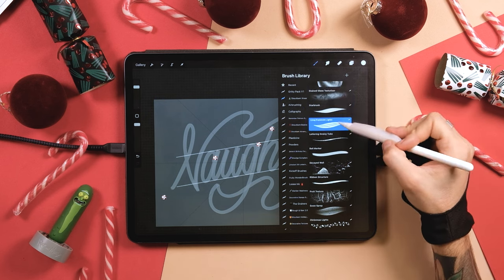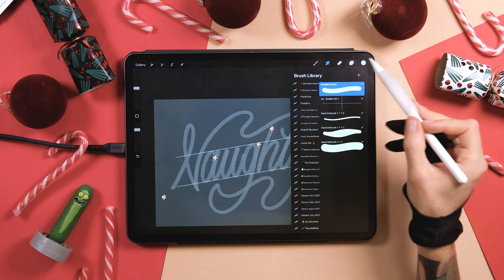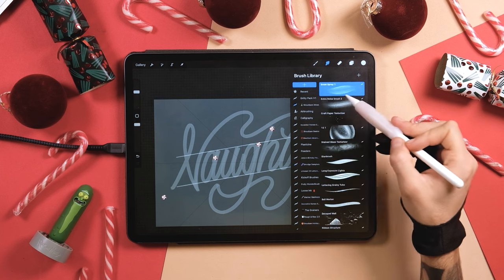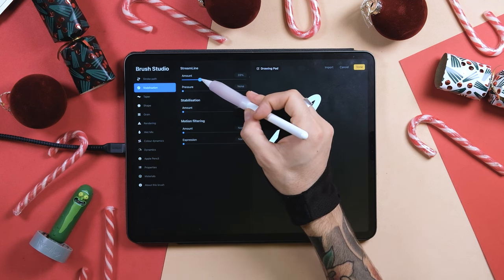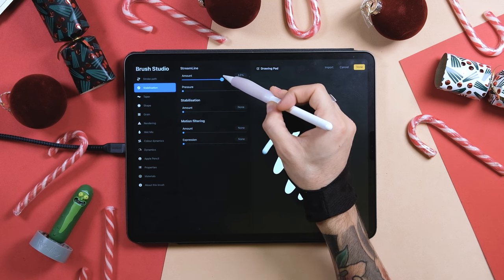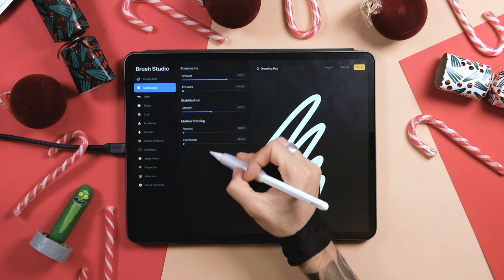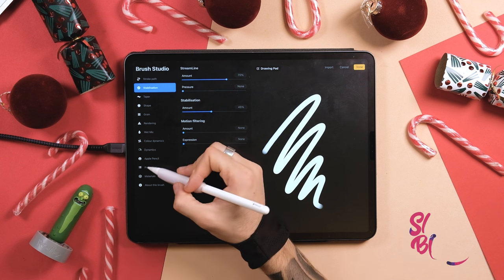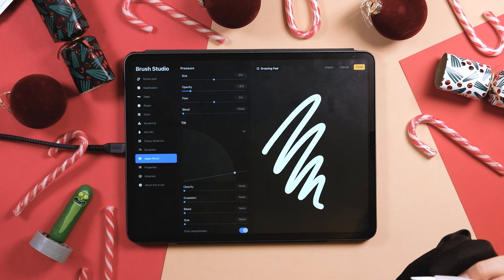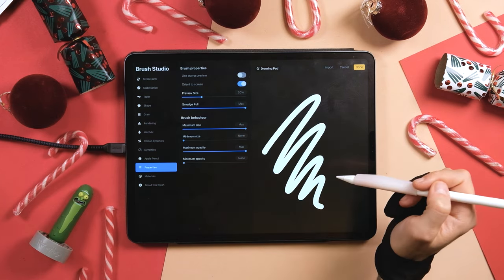Go to the ShoBam Christmas brushes and select the Smudge tool. Open the Christmas brushes and tap the plus sign to create a new brush. In Stroke Path, bring the spacing down to zero. Go to Stabilization — you can adjust the Streamline amount depending on how comfortable you are with Procreate strokes. If you want smoother lines, bring the Stabilization and Streamline amounts up. Go to Apple Pencil, and in Pressure bring the Opacity down to about 12%. Go to Properties, set the Smudge pool to max, and tap Done.